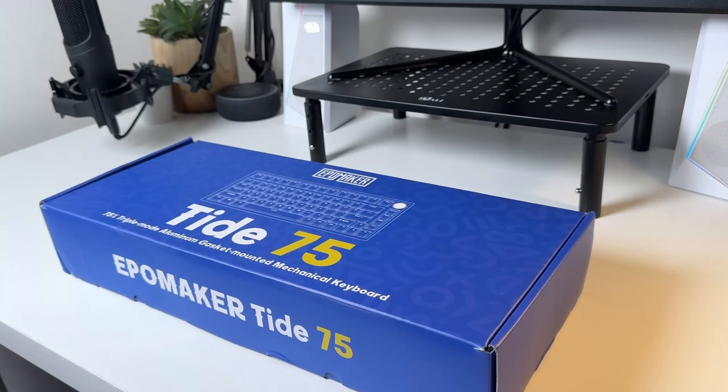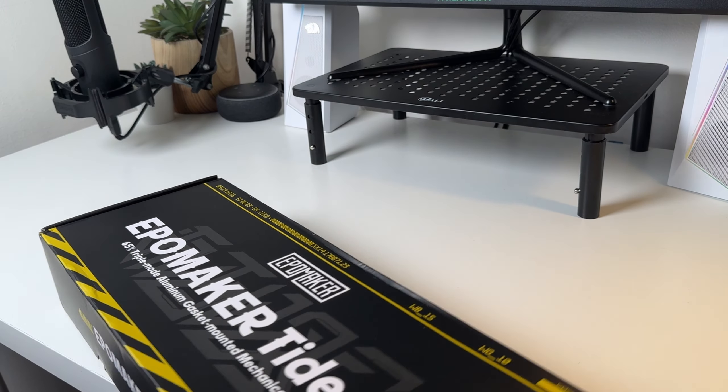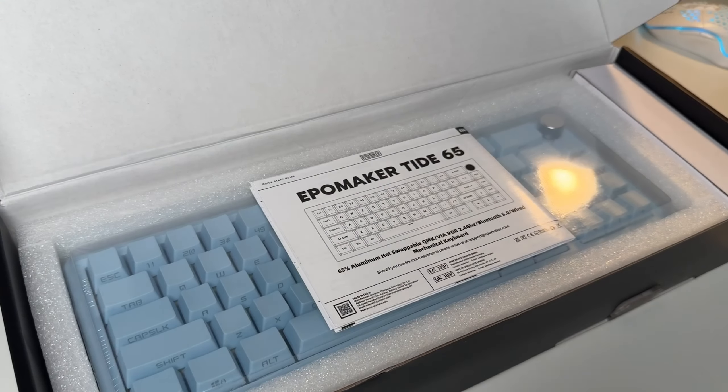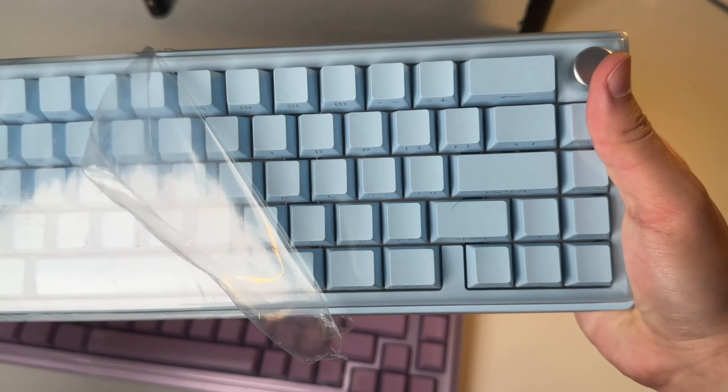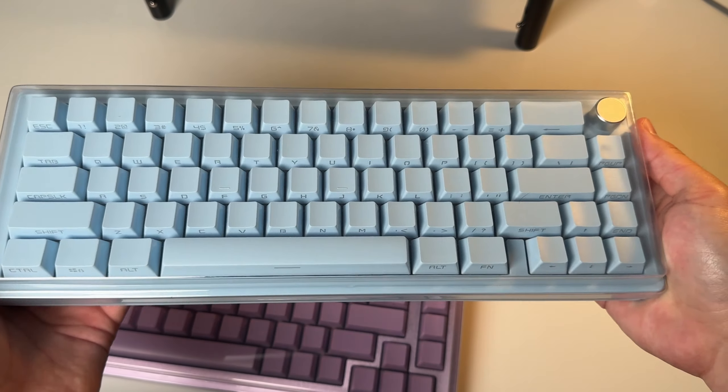When opening the box, my first thoughts were just wow. This packaging really makes this keyboard feel like a luxury item. Opening it up, it's nicely protected by foam and it's plastic wrapped to prevent any scratches or damage from being thrown around in shipping. It just shows how much EpoMaker cares about their keyboards.